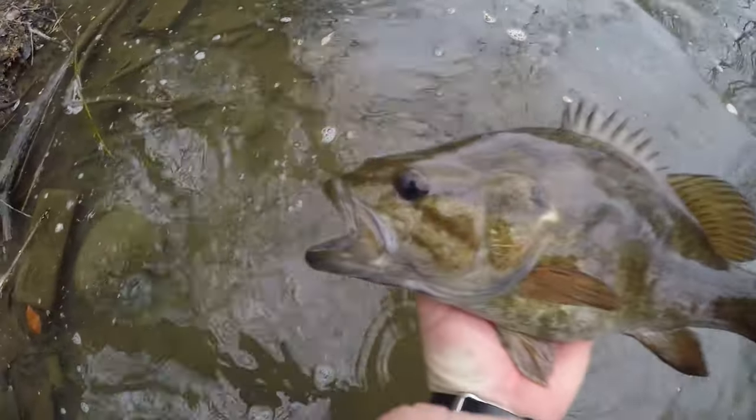There we go — let's freaking go! Check that chunker out. All right, let's get this guy back in the water. Here you go, buddy.